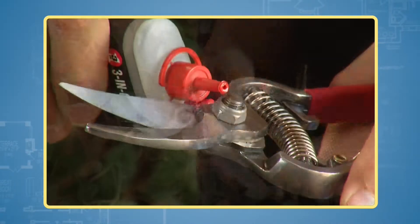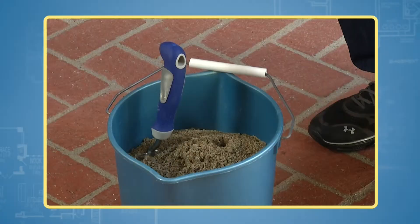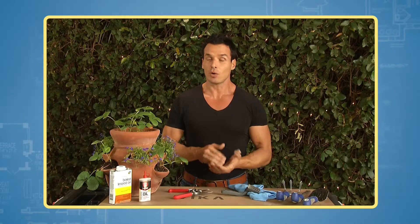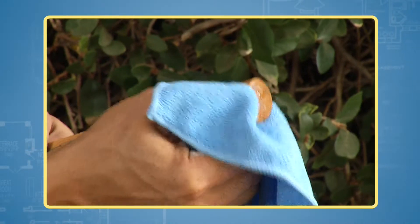Use a nail brush, then a drop or two of oil for lubrication. You can keep garden tools in a bucket of sand with a bit of linseed oil. The oil also works to wipe down wooden handles.